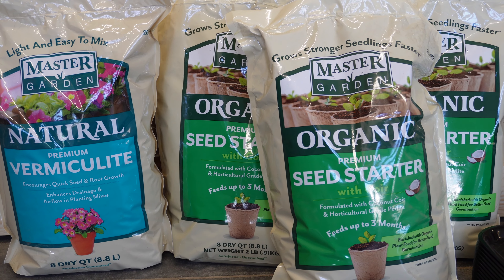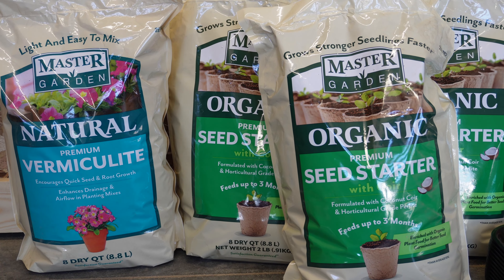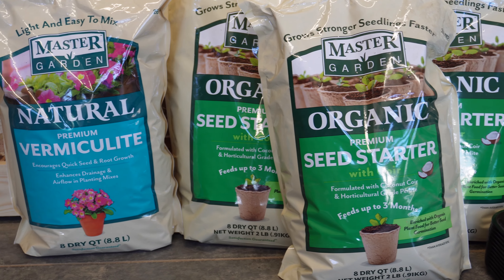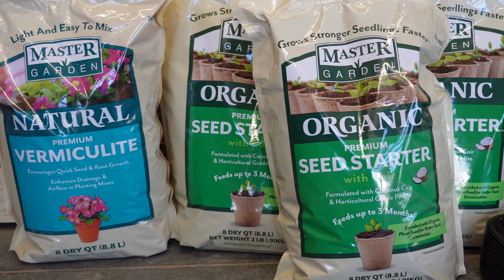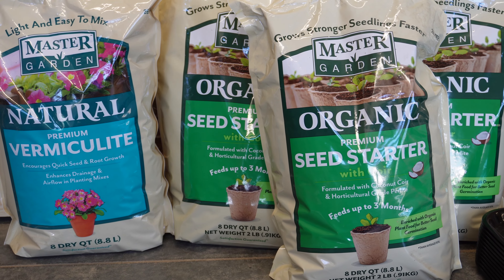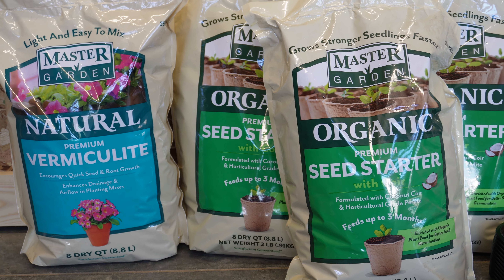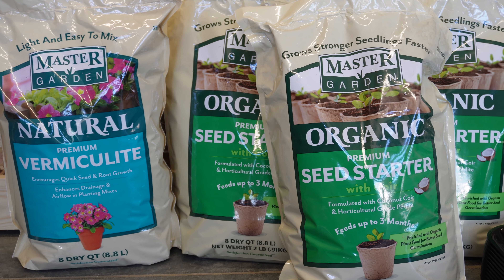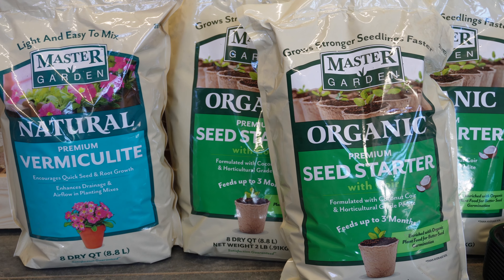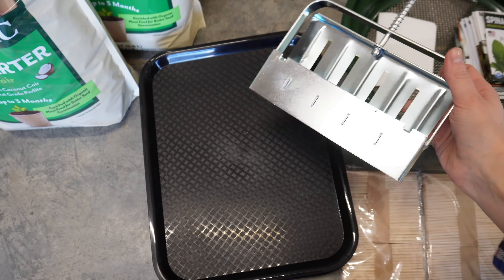First up is potting soil. The potting soil I got is from Menards and I really liked the seed starter mix because two of the main ingredients are coconut coir and perlite, which I would have had to buy separately. I'm also going to be adding some compost. The vermiculite is for water and nutrient retention, or you can sprinkle it on top of your seedlings as an anti-fungal disease prevention — I'm going to be using it on top of my seedlings.